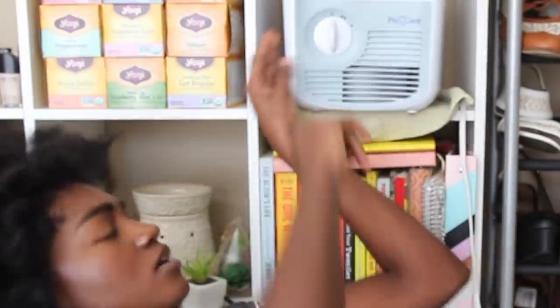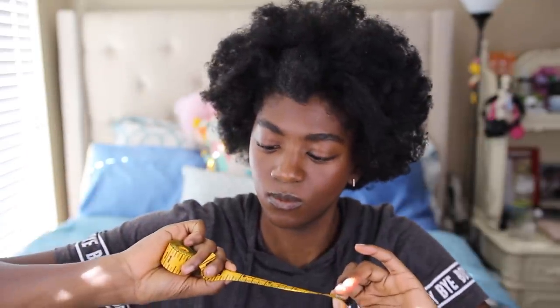Five, four, three, two, one — five minutes. So I measured my fro before this, and I forgot to film it because I'm a good YouTuber. It was 6.5 inches. Now it's 4.25 inches. It still looks like a decent fro, but that was only five minutes of exposure.